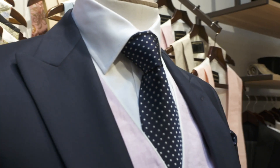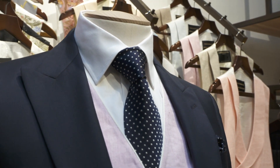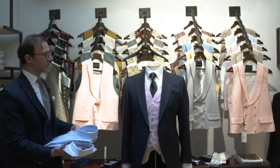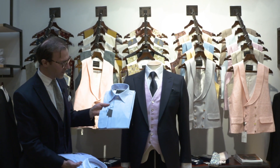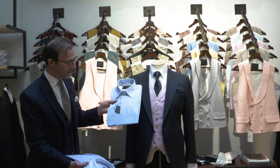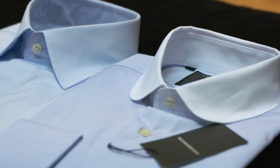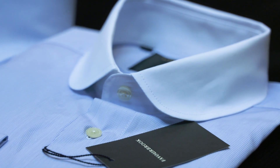For Ascot, a white shirt is always really nice but you can also wear pale blue. We do exactly the same shirt in a pale blue poplin. The other option would be to go for a white collar pale blue shirt.